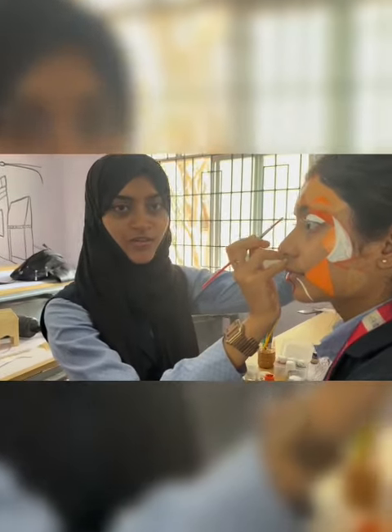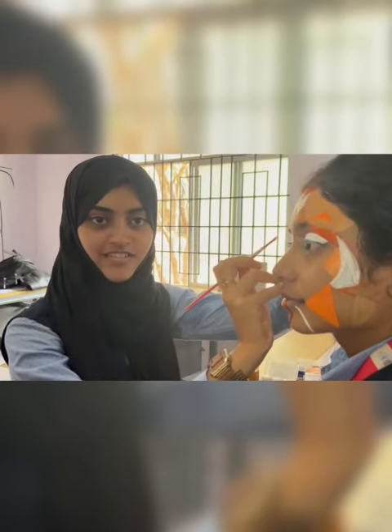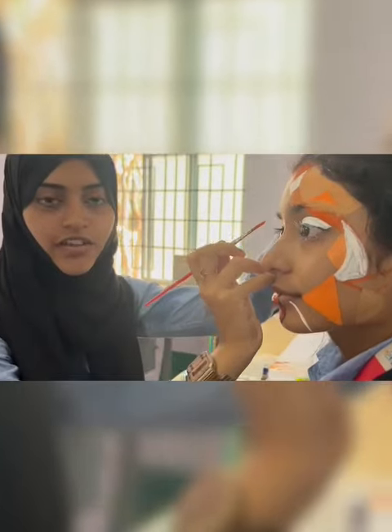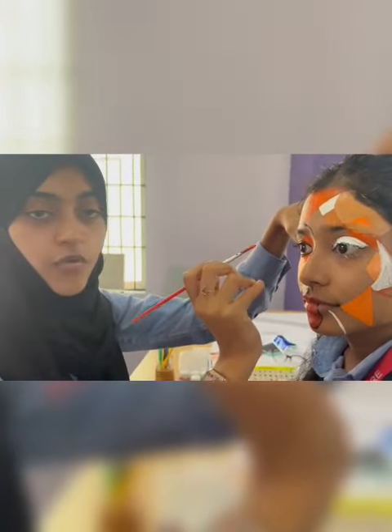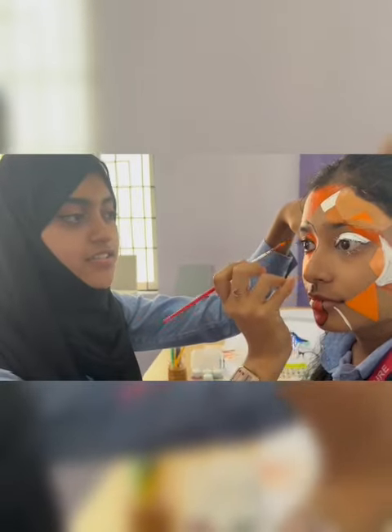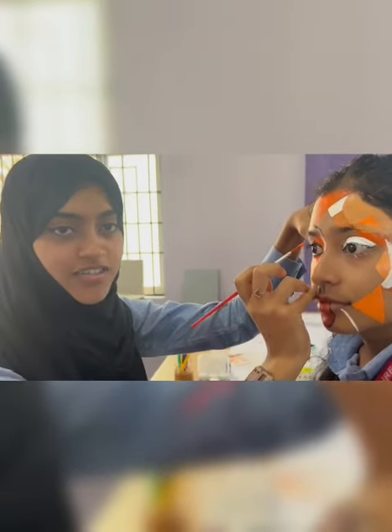We are students from the National College of Architecture. Now we are doing face painting with a monochromatic topic, exploring shades of color and yellow skin tones.